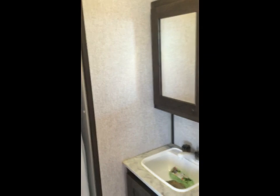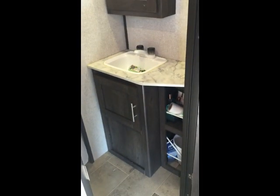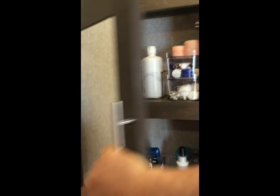We haven't got everything fully set up yet, but you'll see what it looks like. Opening the door, there's the vanity and sink — it's got storage down below and all our goodies up above.